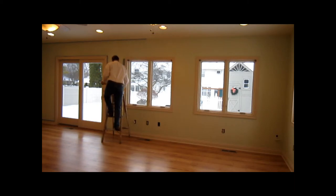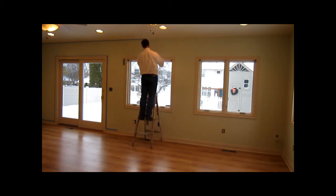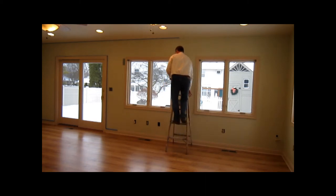Nice and easy — that cuts nice, straight line. Keep moving your ladder. If you were a professional painter, I know they have masking tools that hold tape and masking paper at the same time. They're quite expensive — like $50 or $60 a piece. I'm getting the same effect using the $5 tool.